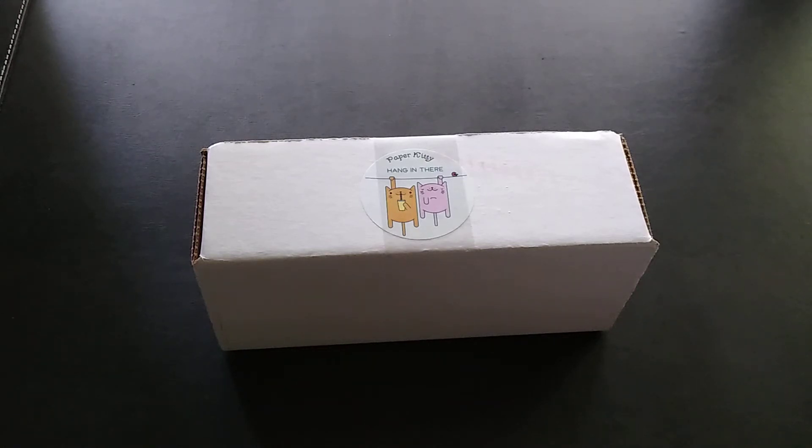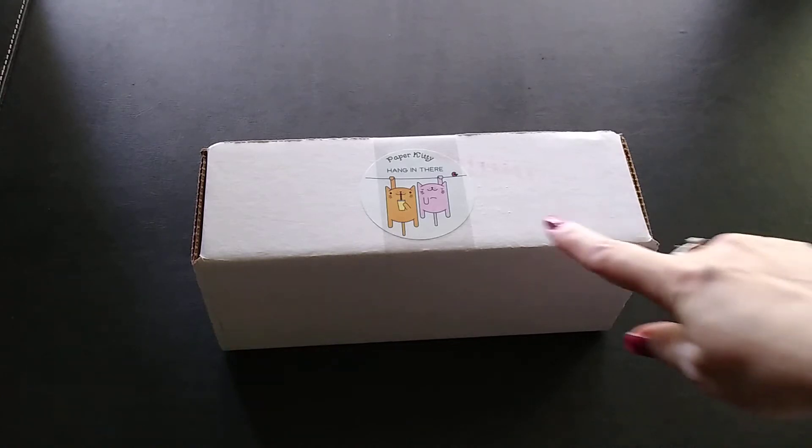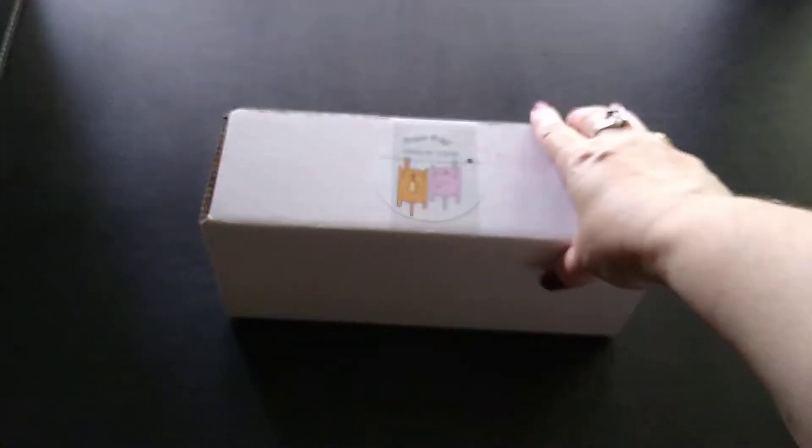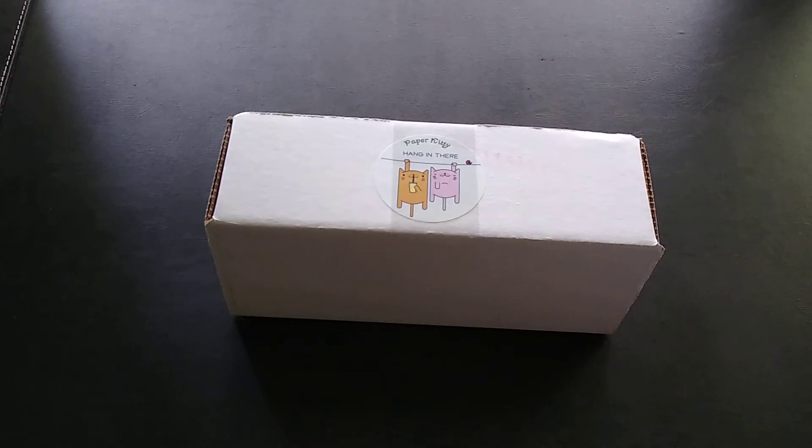Hi everyone! Today's unboxing video is for the monthly subscription service Kitty Bliss, part of Paper Kitty. Kitty Bliss is a stationery subscription service, and this one in particular — as you can tell by the title — is the cat and kittens one. They only have cats and kitten stuff in this one, which was kind of what drew me to it because I'm kind of a cat person, and each month they have a new theme.